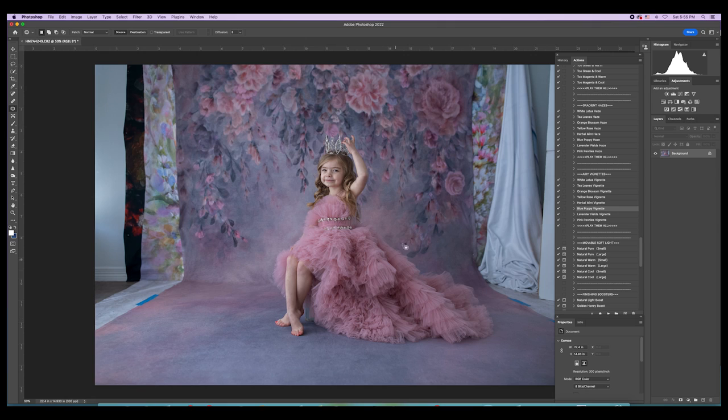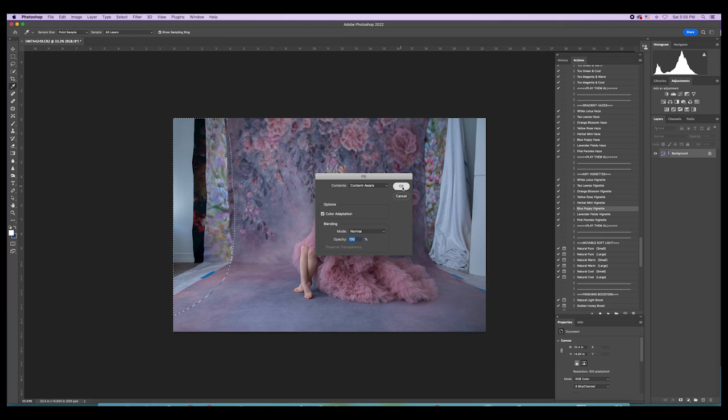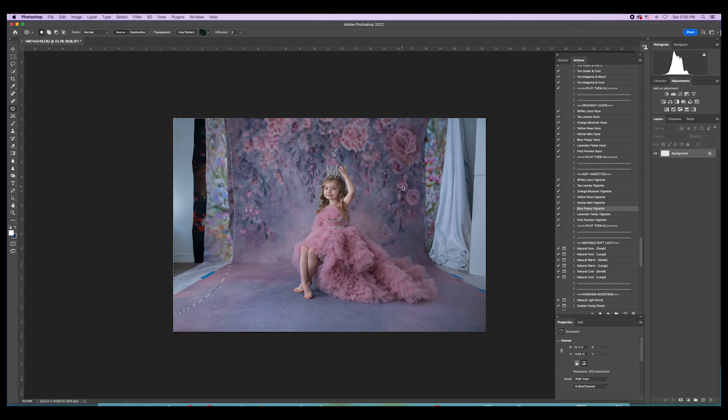I haven't done any facial retouching — we're going to focus on extending this backdrop. There are two ways to do this. First method: I lassoed the area on the left and hit the delete key with Content Aware turned on. It's not perfect but it's not bad — you just need to clean up a little bit so it looks like the backdrop is extending. All I did was select what I wanted gone, hit delete, made sure Content Aware was on, and went for it.